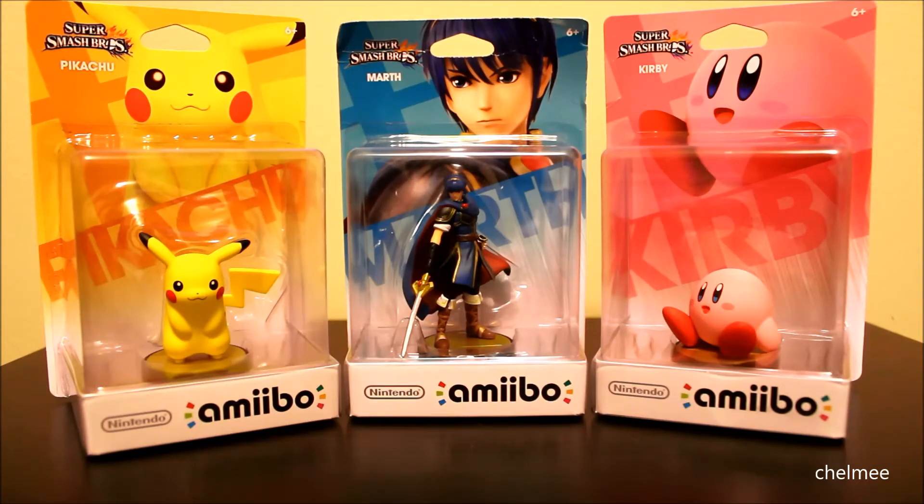We haven't gotten our game yet. We're supposed to get Smash Brothers for the Wii U, and it hasn't come yet because we pre-ordered it from Toys R Us with a figure — we got the figure for free by pre-ordering. We haven't gotten it yet so we can't even use these yet, but we wanted to review them because we're really excited and these figures are really, really cool looking.